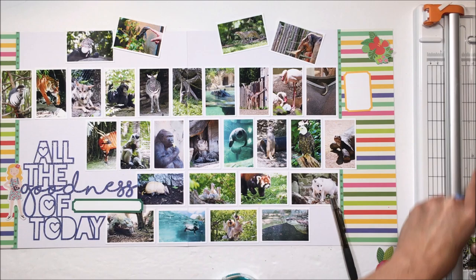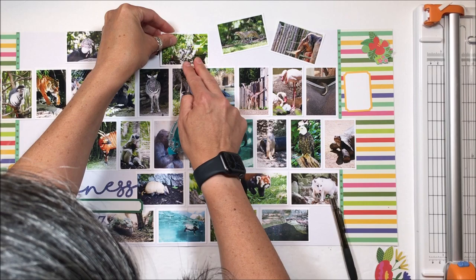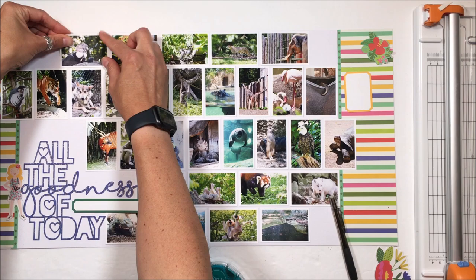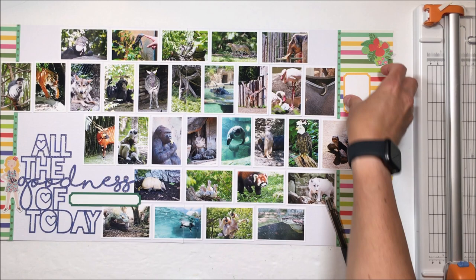There is a little bit of a disparity between the top and the bottom of the page. The pictures are pretty much flush with the top, but I have probably a sixteenth, maybe one-eighth inch of white space at the bottom — but it is what it is. I wasn't going to move everything down to change that, and you can't really tell.